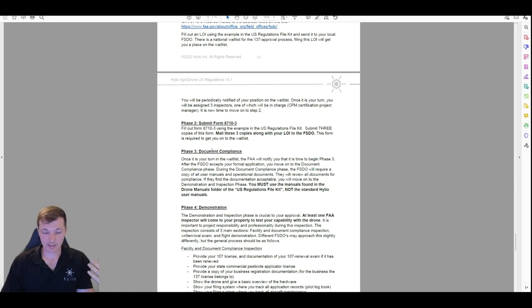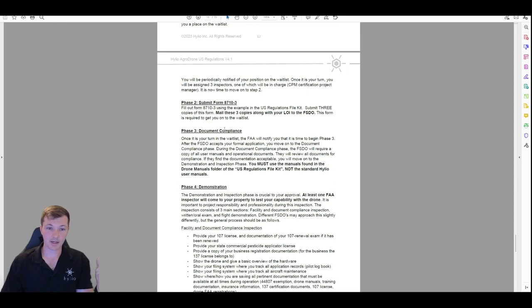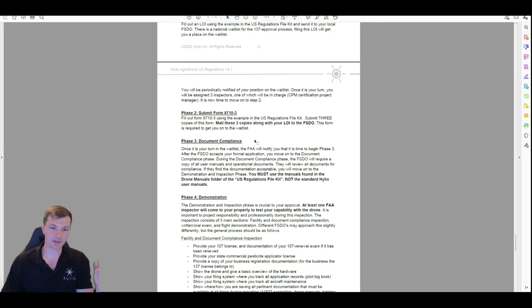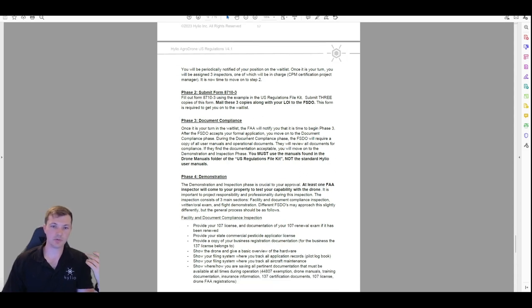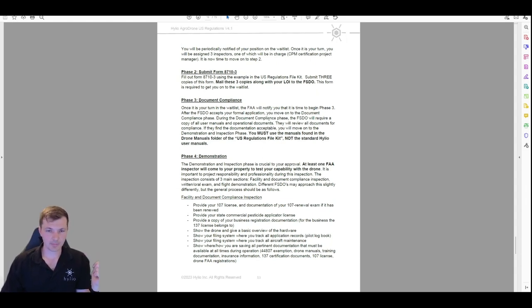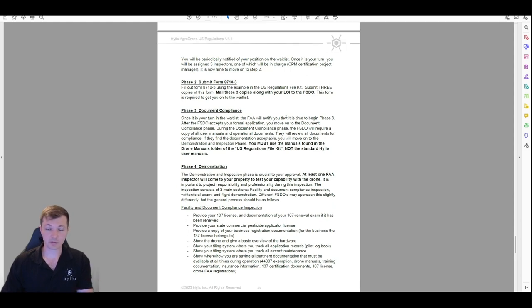Six months down the line, once you've done all the other stuff, the FAA reaches out and says it's your turn — time to start the document compliance phase. This is where they will ask for all of your manuals and other documentation. They're going to ask for your Part 107, they'll want to see some insurance, your medical certificate, your chemical license — all the stuff we've talked about. You're going to email them copies of all of this, including all of your drone manuals, and they'll take probably a week or so to go through everything.